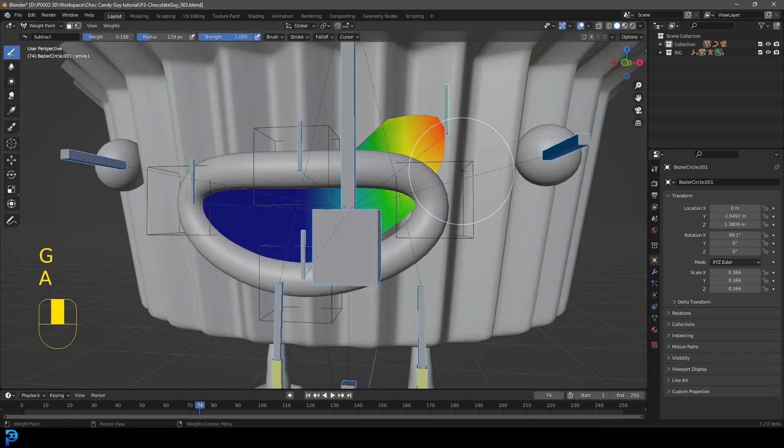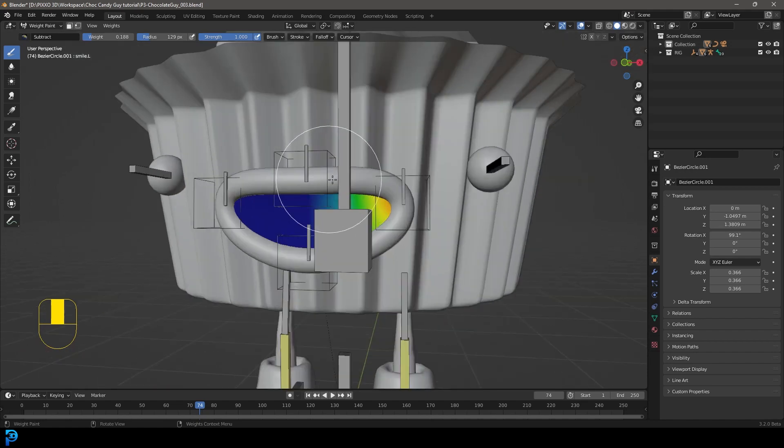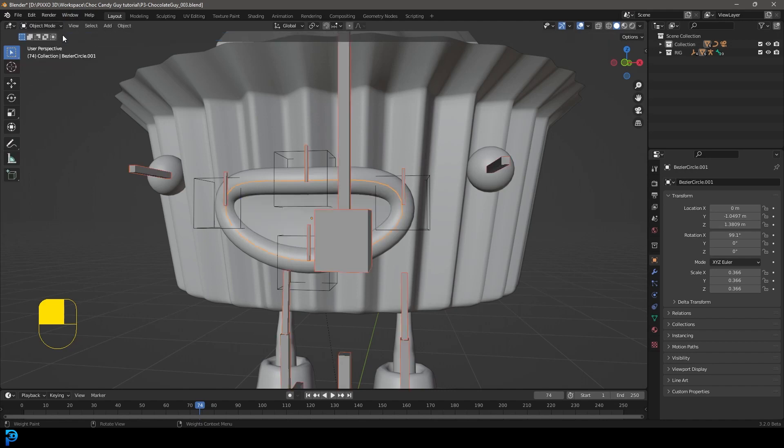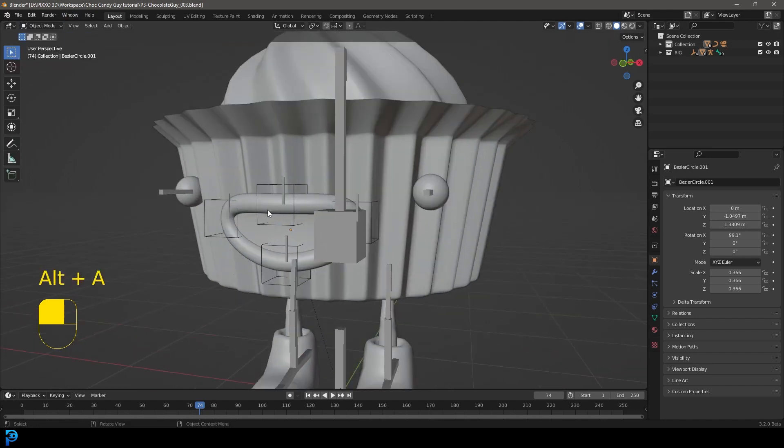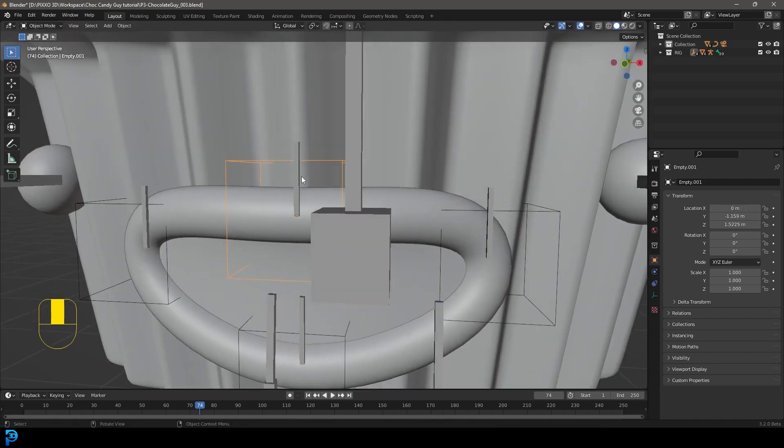If you move anything, select it and go Alt+G, Alt+R, and Alt+S to reset. Now let's go into object mode and select each one of these empties to control the lip. Select the top one, hold Shift, select the armature.